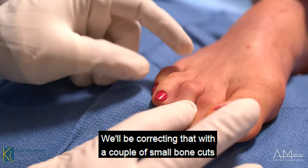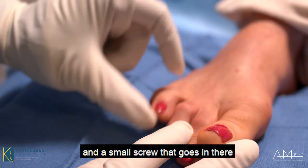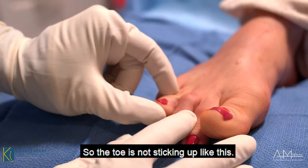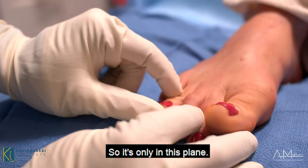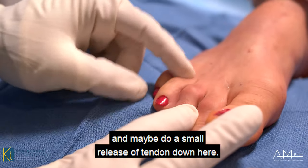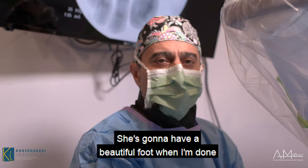She also has a hammer toe deformity right here. We'll be correcting that with a couple of small bone cuts and a small screw that goes in to keep it straight. Fortunately she doesn't have a deformity in the vertical plane — the toe is not sticking up — so it's only in this plane. All we have to do is correct this and maybe do a small tendon release down here.